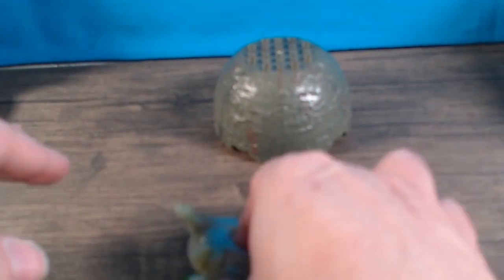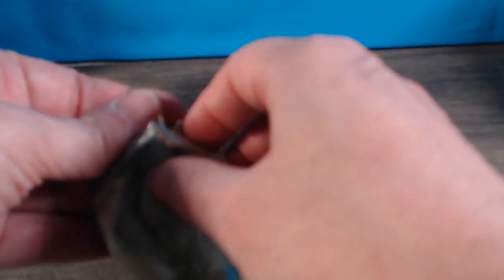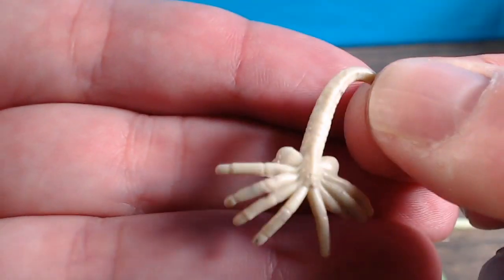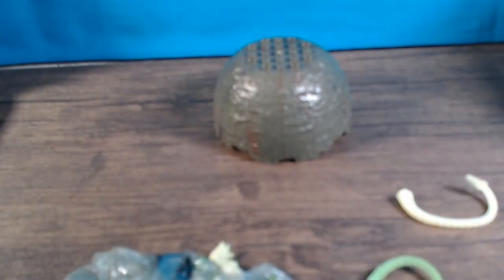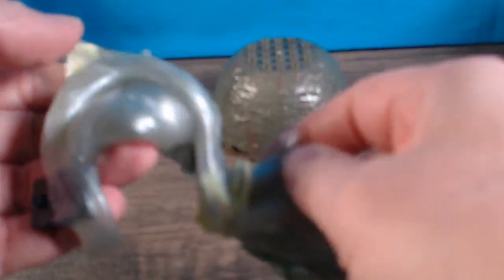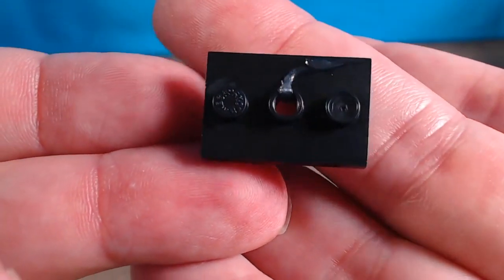Let me get everything out of here. You also get little alien creatures and face huggers. There's your face hugger. And then you do get stands — there's a figure stand, and then another stand. I'll try not to get too much slime on everything.